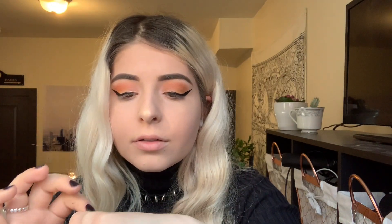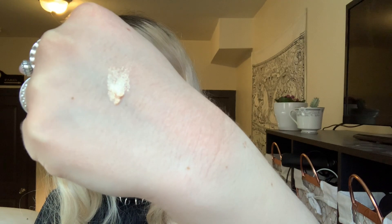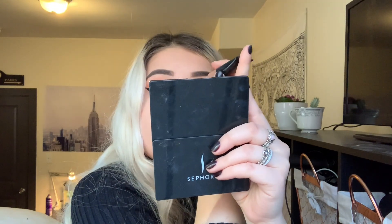The next step is my favorite step. This stuff is a dream for glitter lovers like me. You squeeze a little bit and it's just liquid glitter.